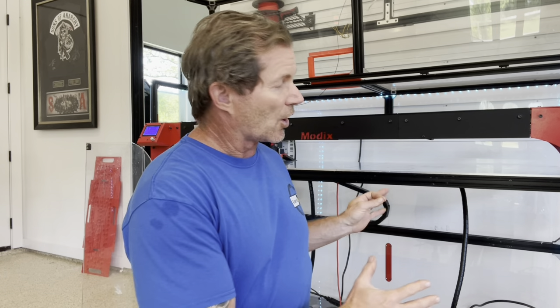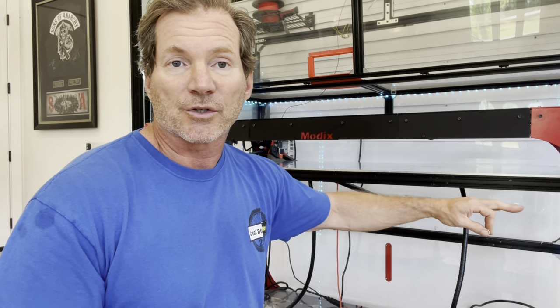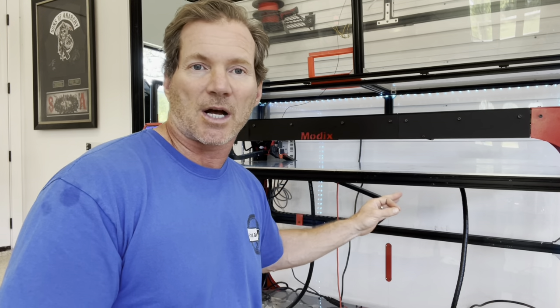Hi, I'm Chuck, and this is my Modix 120X large 3D printer. Today we're going to talk about leveling the bed on this giant 3D printer and how that can affect your prints if it's not completely level.